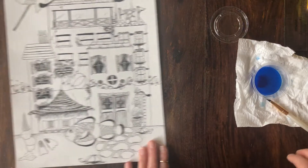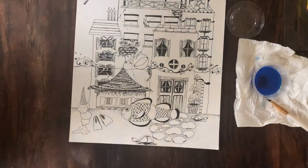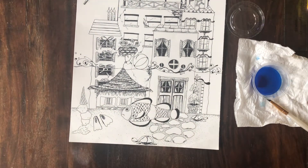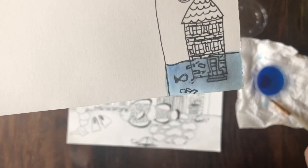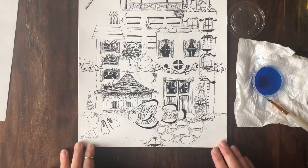I just want to show you before I start this — I want to show you my sample that I did. I highly recommend you do this in your sketchbook. I did this little sample here to see how it's going to turn out before I put it on my final art. I highly recommend doing a sample.